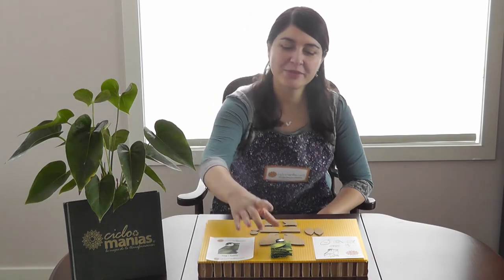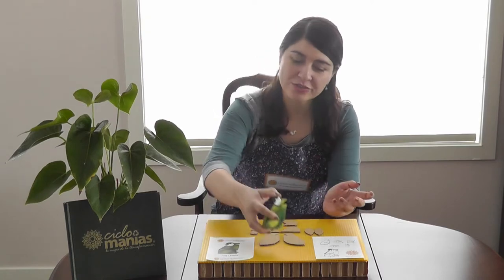Welcome to Cyclomania's online tutorials for your do-it-yourself kits. Today we're gonna put together a cute frog and I'm gonna walk you through the whole process in the following steps.